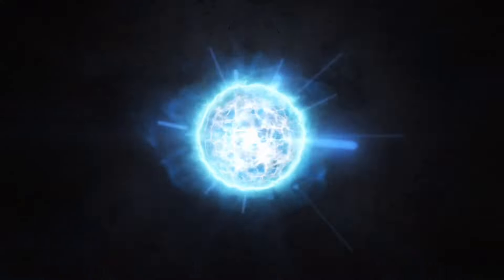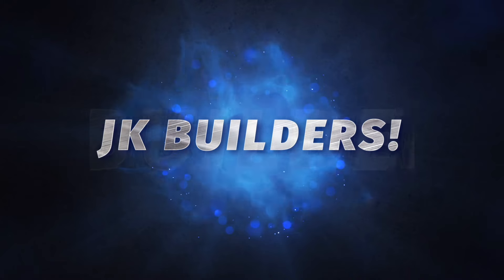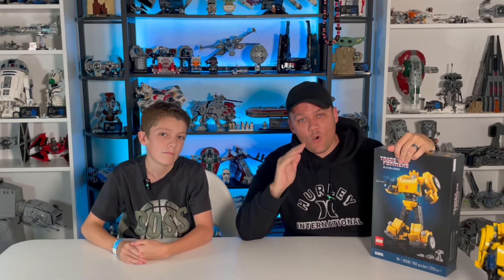What's up everybody? I'm Jackson. I'm Kenny. And we are JK Builders. If you're new to the channel and you love LEGO, why haven't you subscribed? And if you wouldn't mind hitting the like button, it helps out the channel a whole bunch and it's always appreciated.